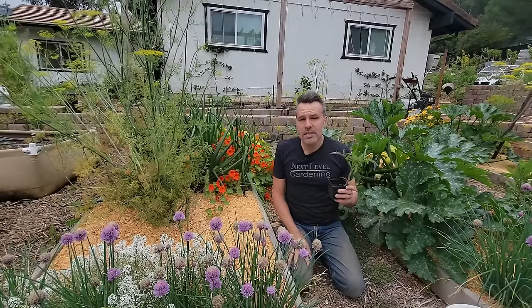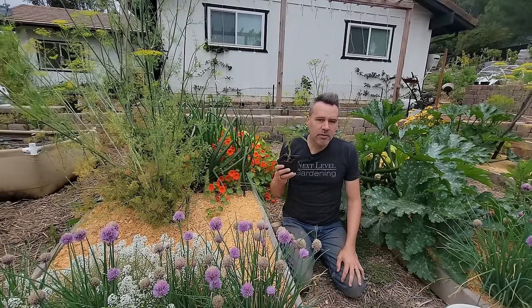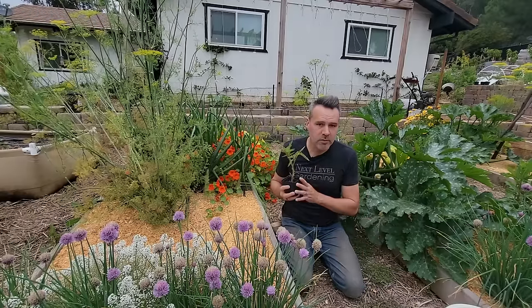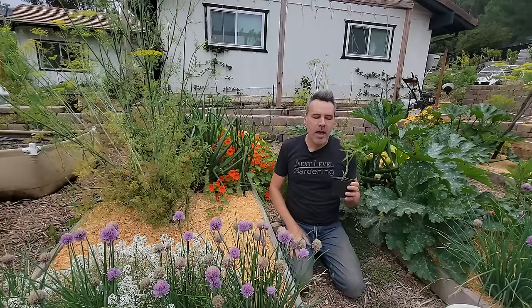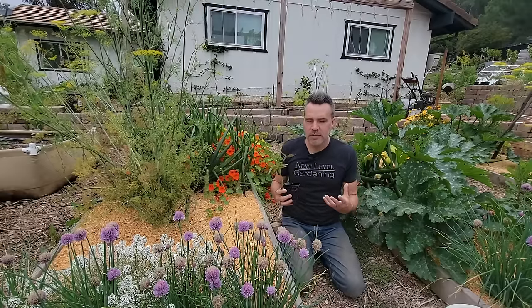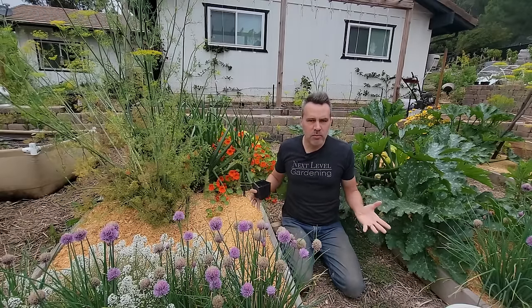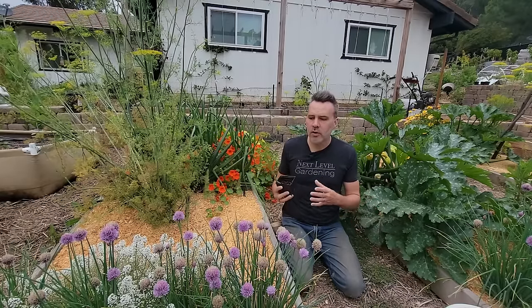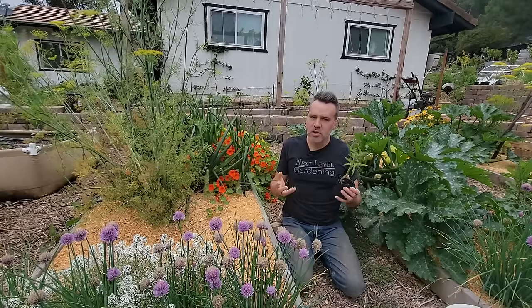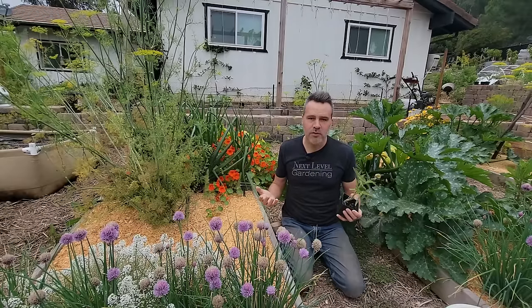Most tomato plants need to be supported. However, the Bush Steak only grows a couple of feet tall, so it may not need any support — I've never grown this variety before. For most determinate types like Roma, a general tomato cage from the hardware store will work. Make sure they're sturdy though — a lot of tomato cages are so flimsily put together that the rings start to break off before you even get them home.